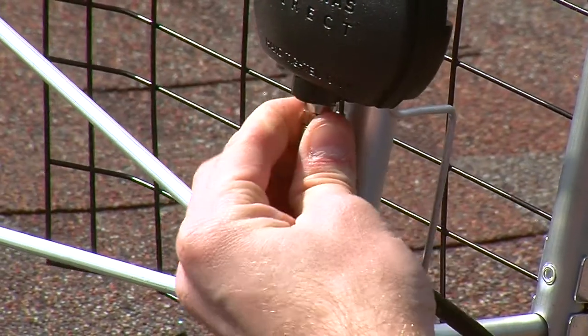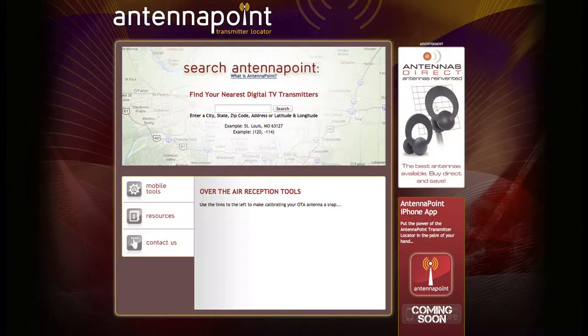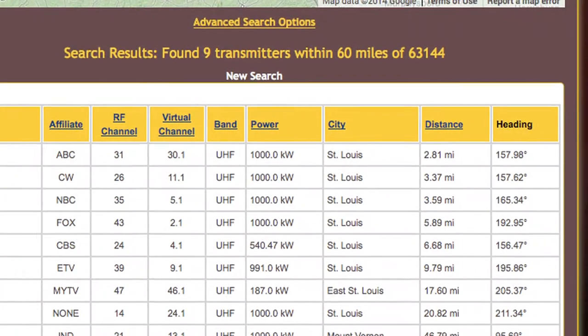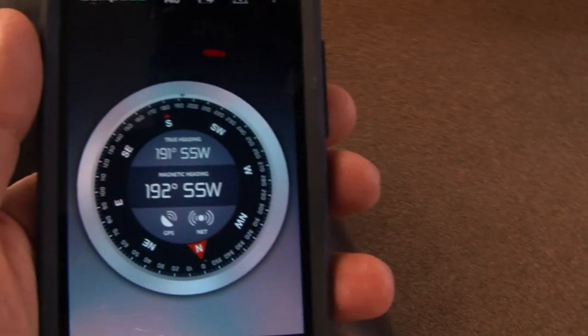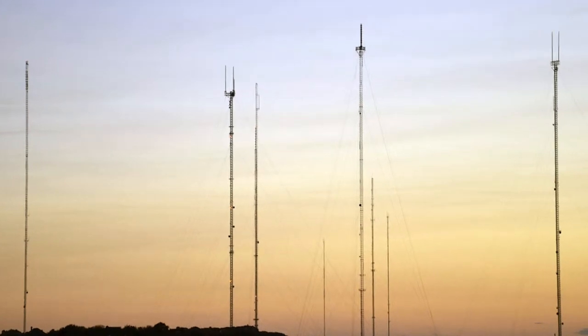Connect one end of the coaxial cable to your antenna and the other end to your television. Visit antennapoint.com and enter your zip code. You will find a list of stations, distance, and a precise compass heading. If you don't have a compass, simply download a free app from your preferred app store to your smartphone.